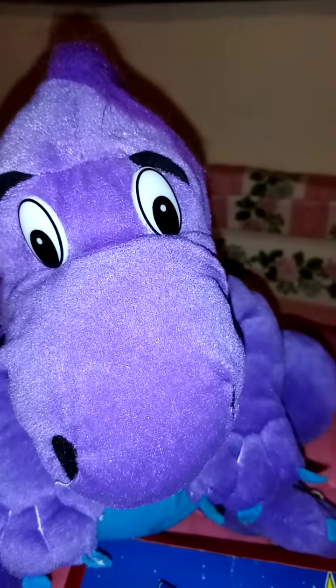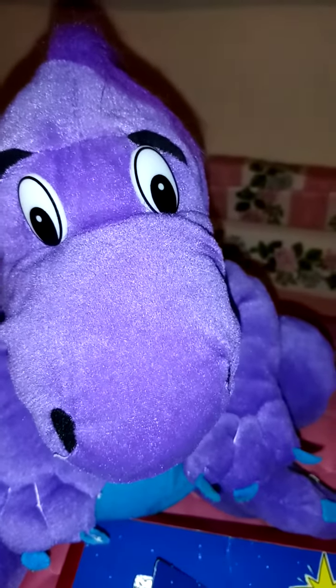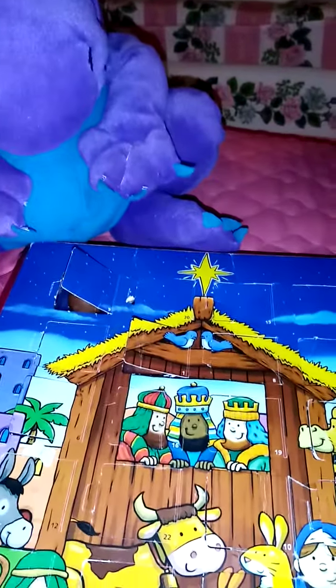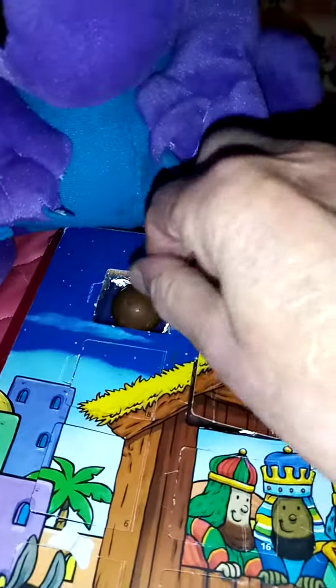Hello Dino, what are you doing? Looking at the boys and girls advent calendar, and you're wanting a chocolate.